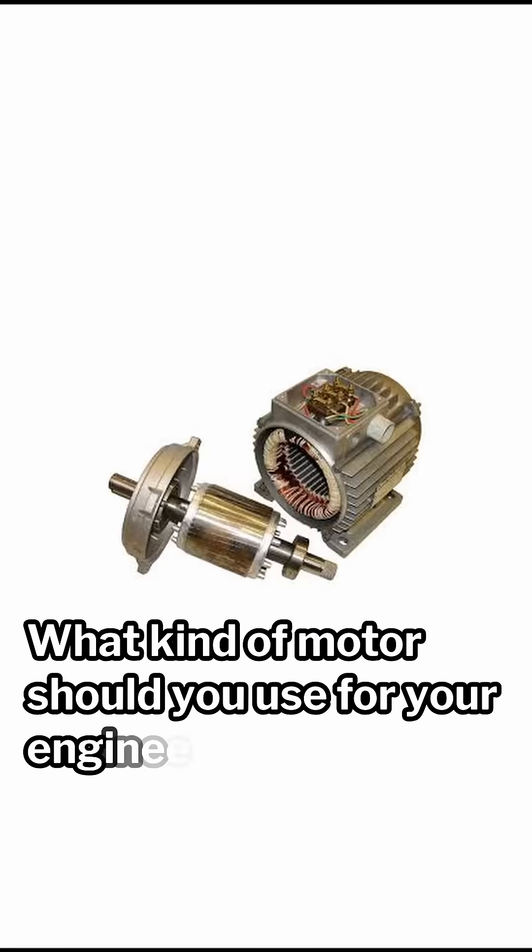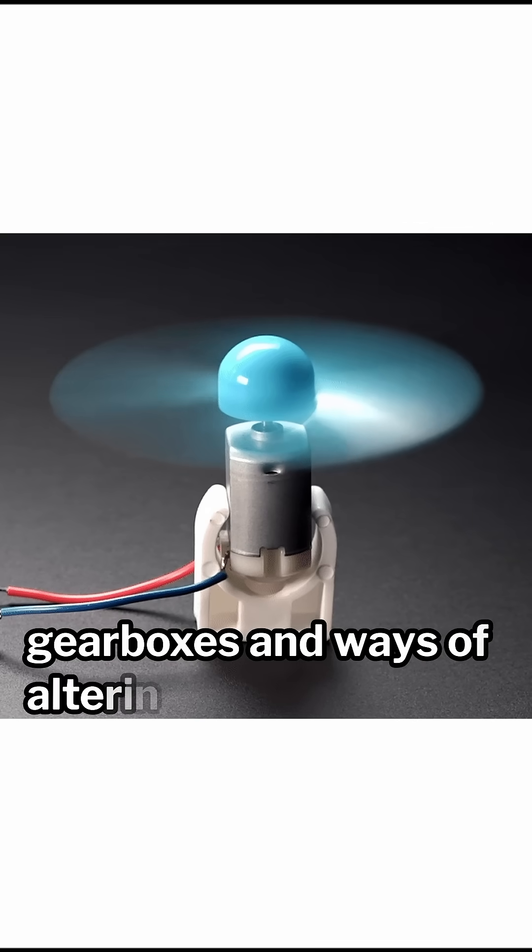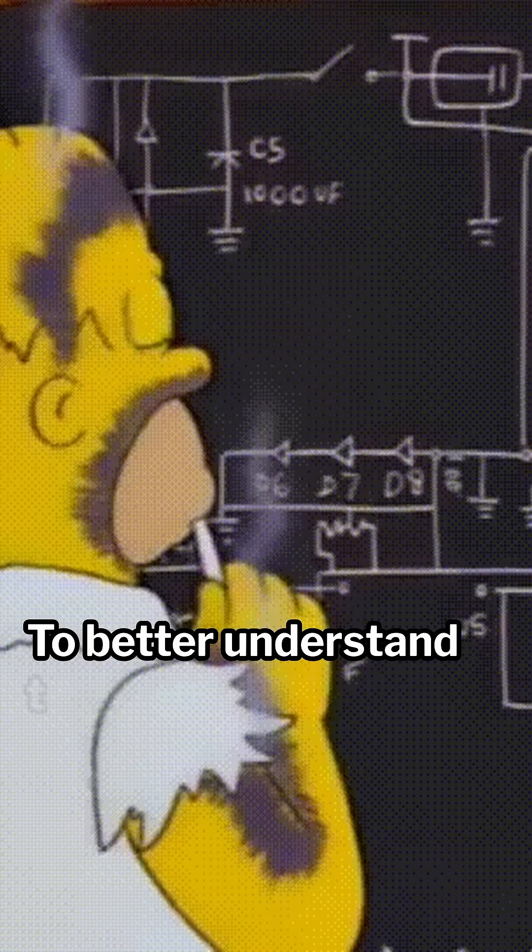What kind of motor should you use for your engineering project? There are so many different kinds of motors, gearboxes, and ways of altering torque and speed. To better understand the different motors I'm going to show you, you must understand work.